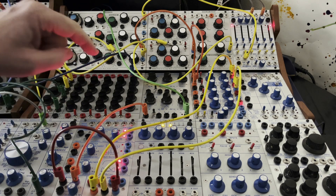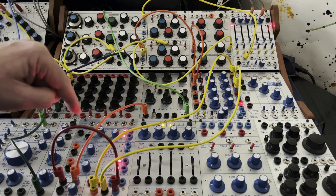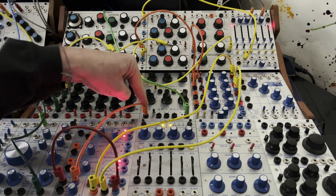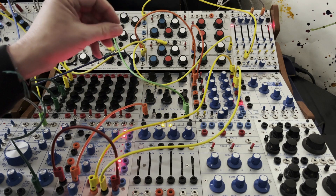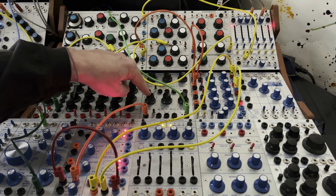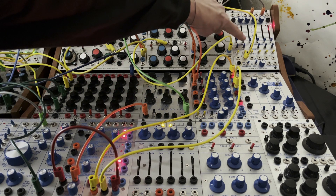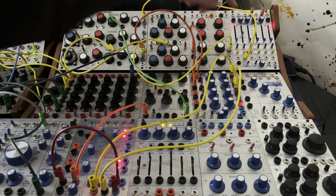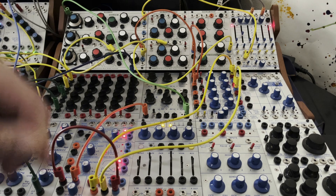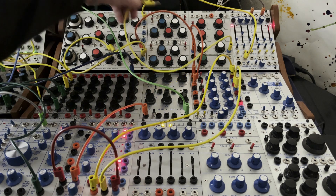And I always find that coming out of sample and hold, you want to go through a 257 processor to tamp things down. I'm putting this at 11 o'clock, so it's negative. And so that changes pitch and timbre like this.